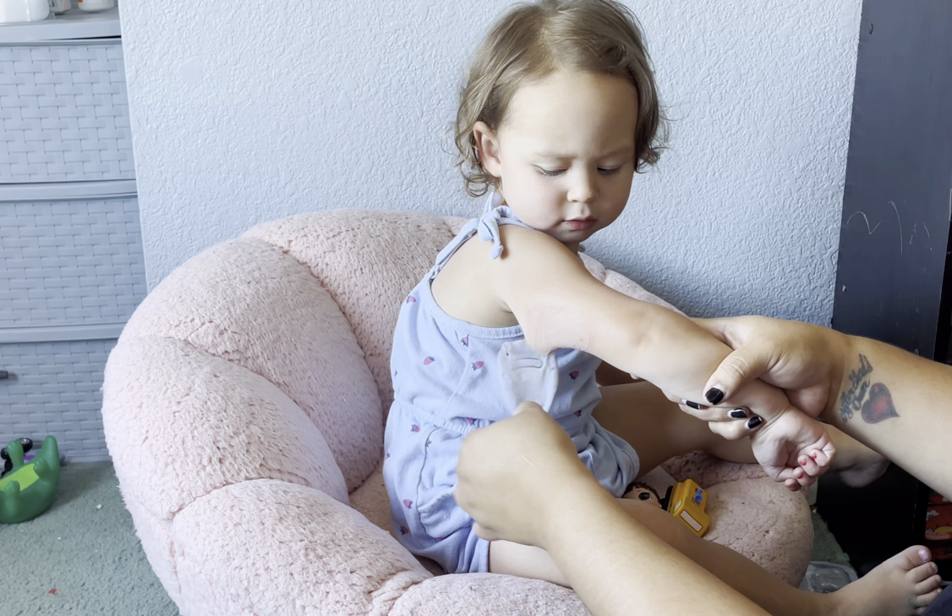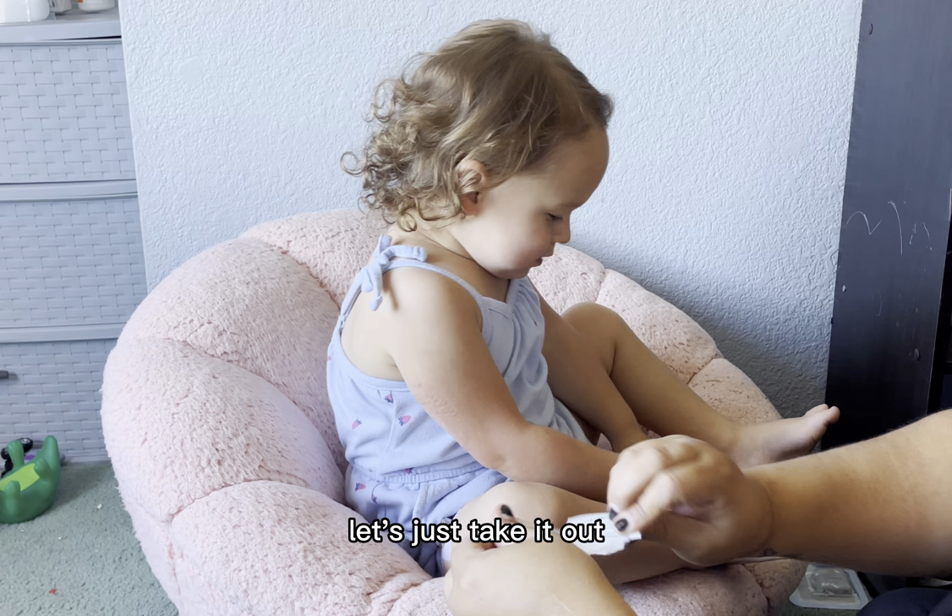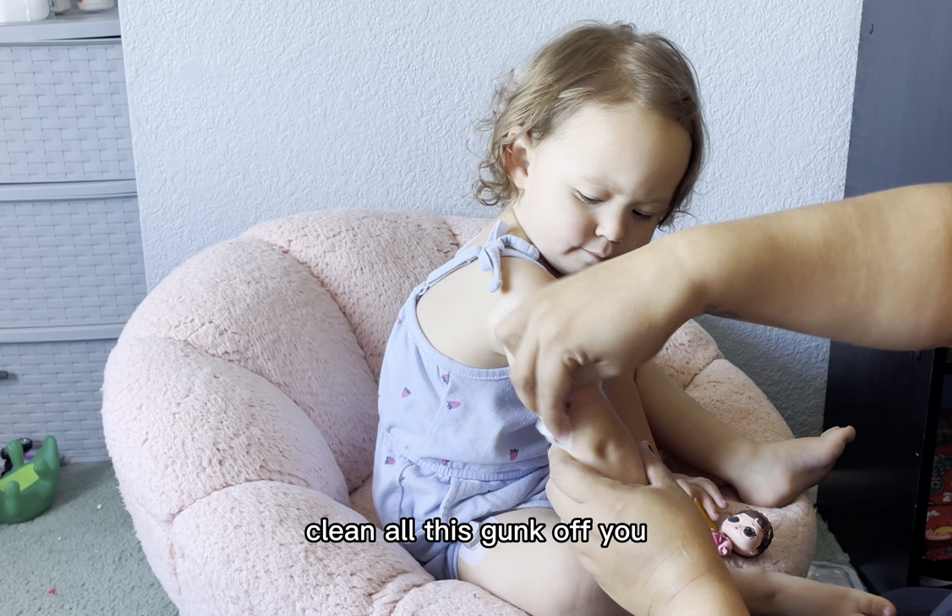Good job. You're so brave. High five. Let's just take it out. Let me fix this. Let me clean all this gunk off.